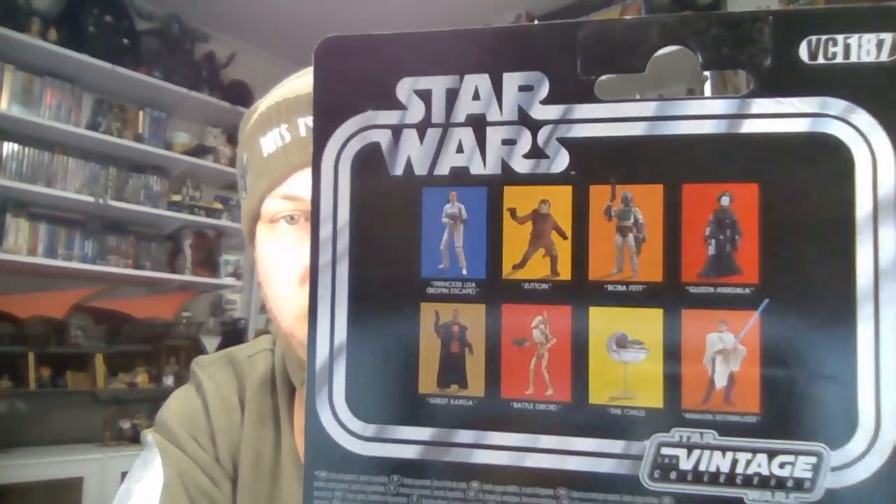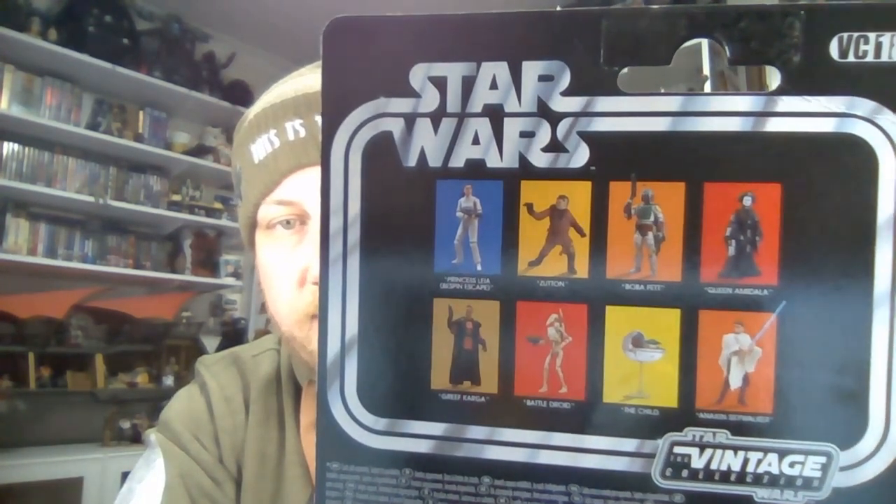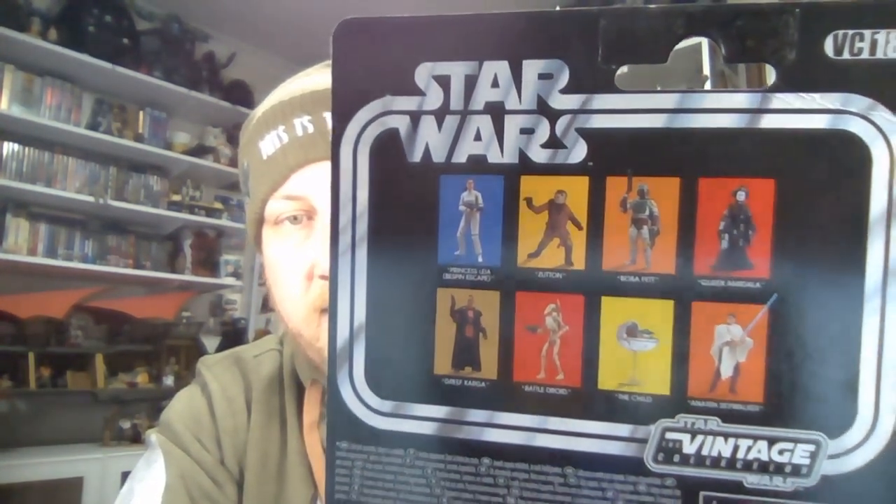Other figures in the wave — I'm just waiting on Greef Karga and the Child, and I'm not too fussed about the rest at this stage. So let's get her off this terrible card and take a look at the figure.